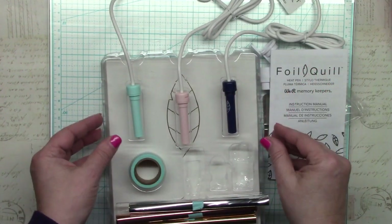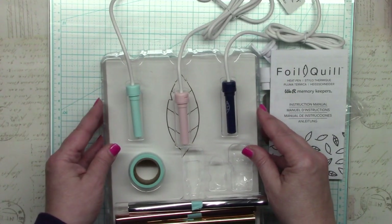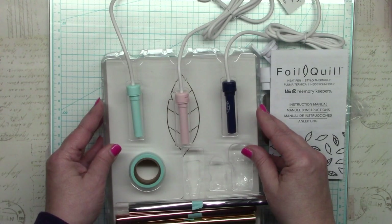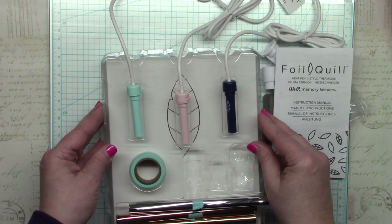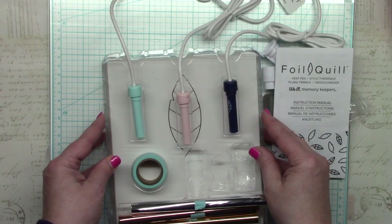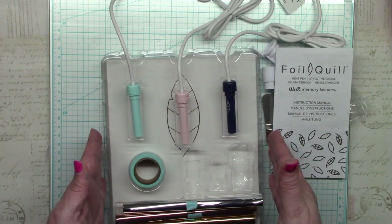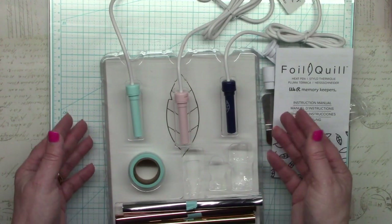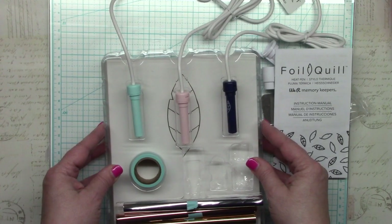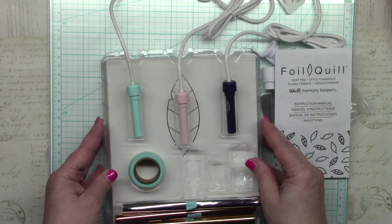Because the other cutting machine companies are not happy about this launch, the odds might be high that they could combine forces to go after We Are Memory Keepers. Any lawsuit would take a while to resolve, but if the machine companies sue and win, they would go after both the system and the foils. If the foils are only usable in the Foil Quill and the companies win, the foil could begin to disappear off the market and a great product may just die with it. That's one large concern I have about investing in this system.